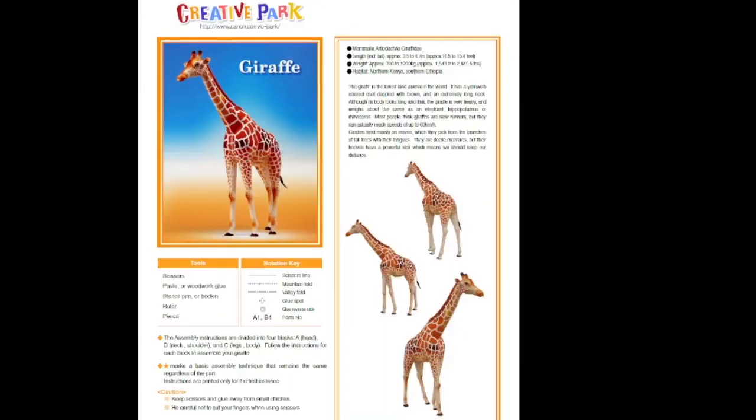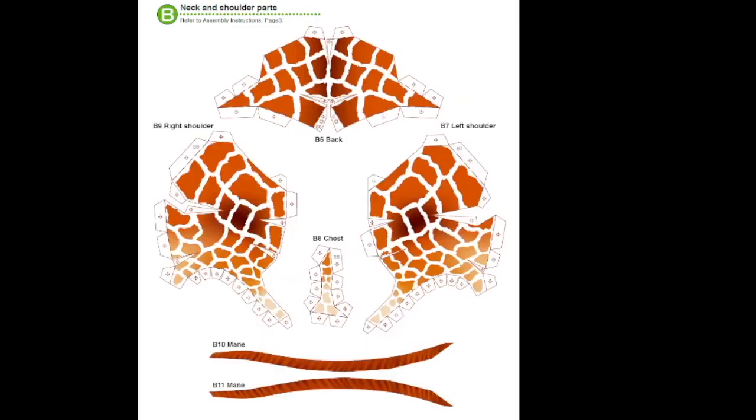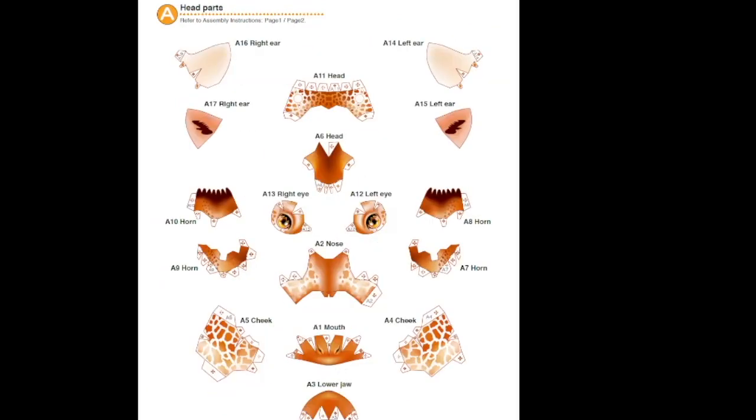Something interesting is that they waste a lot of paper here, which is understandable because Canon wants to sell their paper and ink. You could basically fit the whole model on about half the pages. But it doesn't have to stop you from having a nice time building this model.